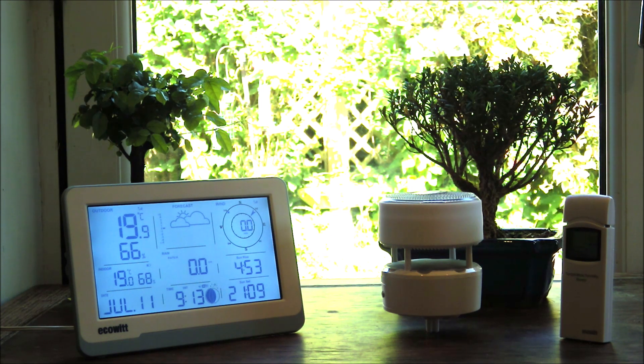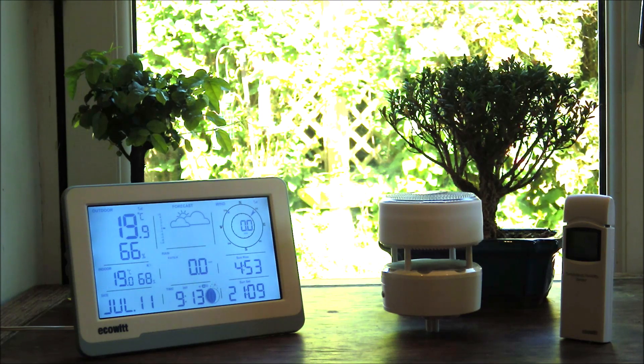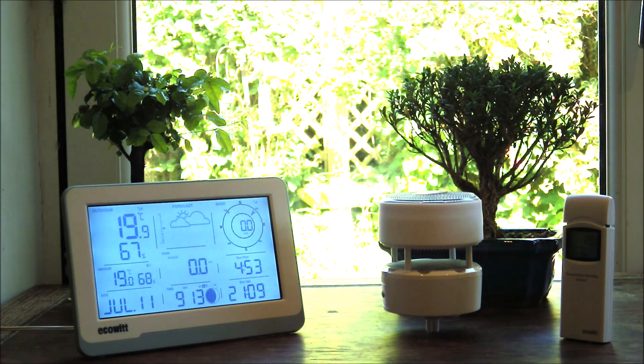With the ECOWIT Essence 3 weather station you will get a WS3800 console. You will also get the brand new WS85 weather outdoor sensor, and you'll also get the temperature and humidity sensor as you can see on the right hand side, as well as all the associated mounting hardware that you'd expect with this model.